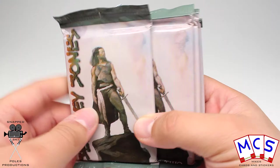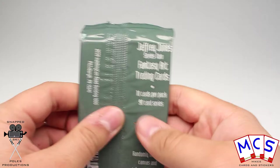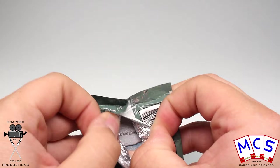It also says look out for canvassed and autographed cards as well. I've done a lot of these fantasy artwork cards already, and they are always really, really cool — really interesting designs, really well made — so let's see from this artist what we have got.